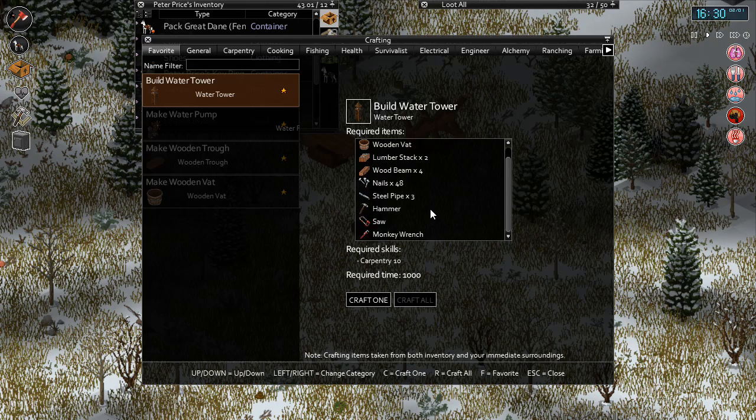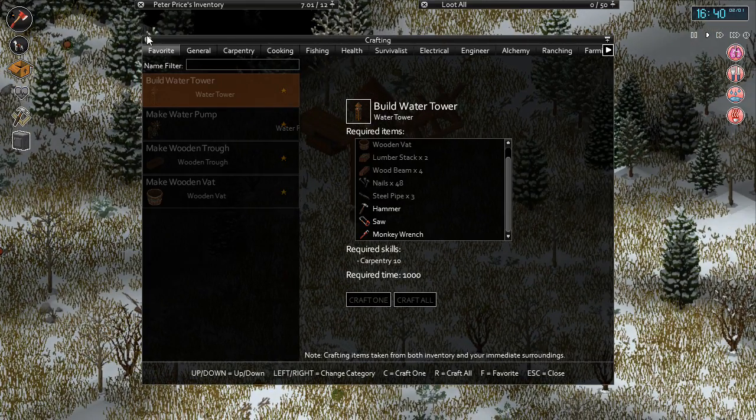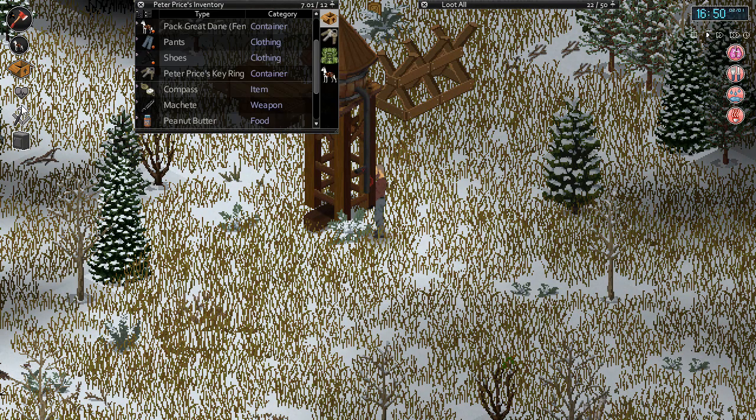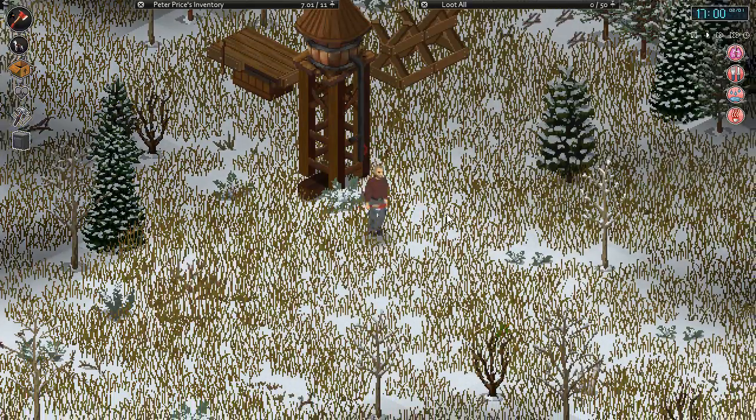We got everything finally! We'll craft ourselves one of these wooden water towers. There we go - we got a water tower, nice! So now we have a water tower. We need the empty well, the wooden windmill, and we have all that. We just need the 10 steel pipes.